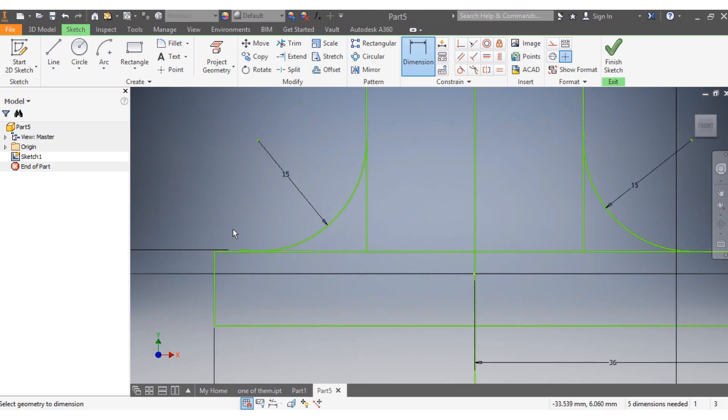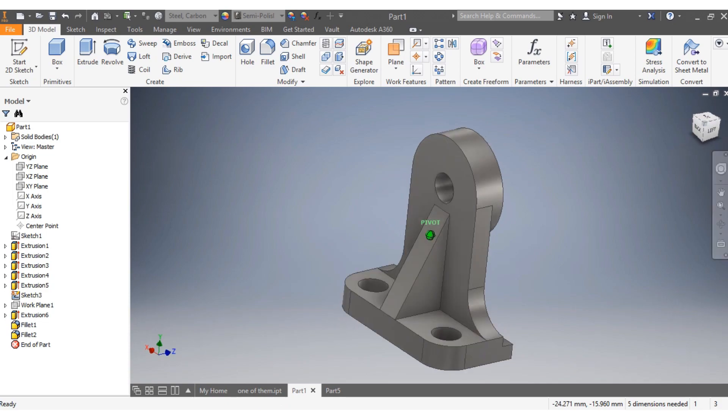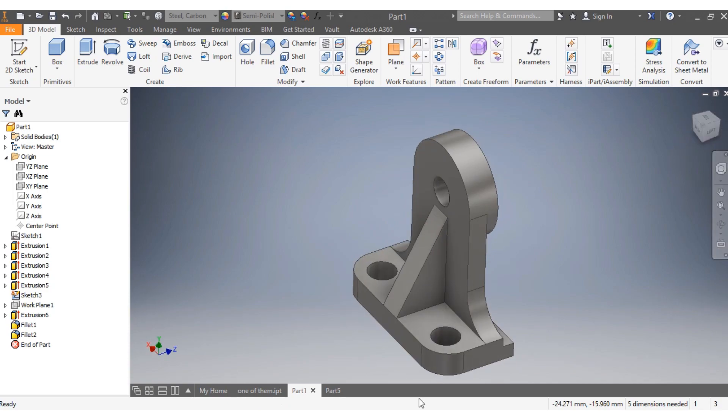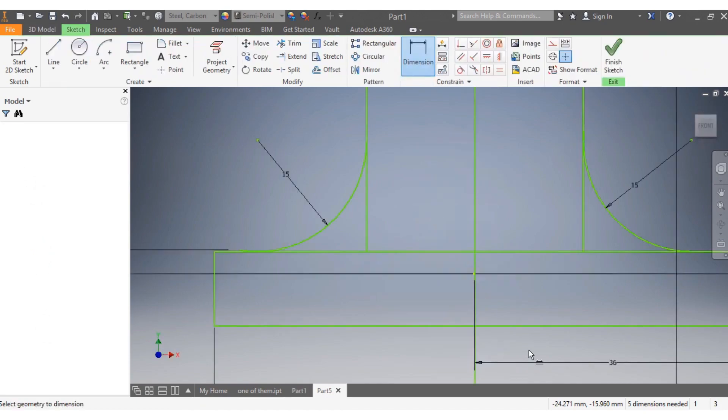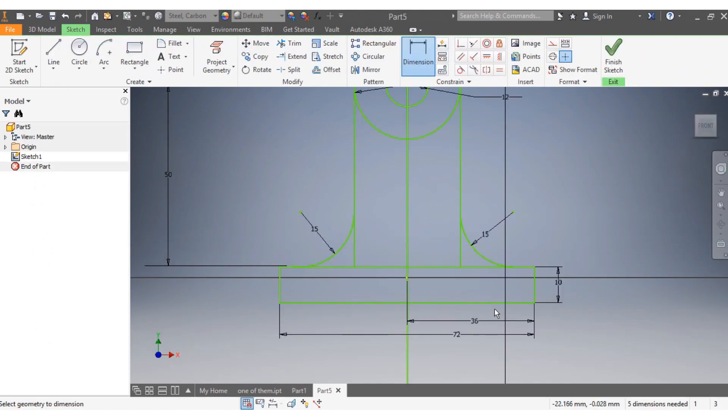Next I need to have the step that you're seeing there. There is a step here, so I need to have that step on my drawing. I'm going to draw that line — there is my line here just to intersect, and it needs to be perpendicular to that.